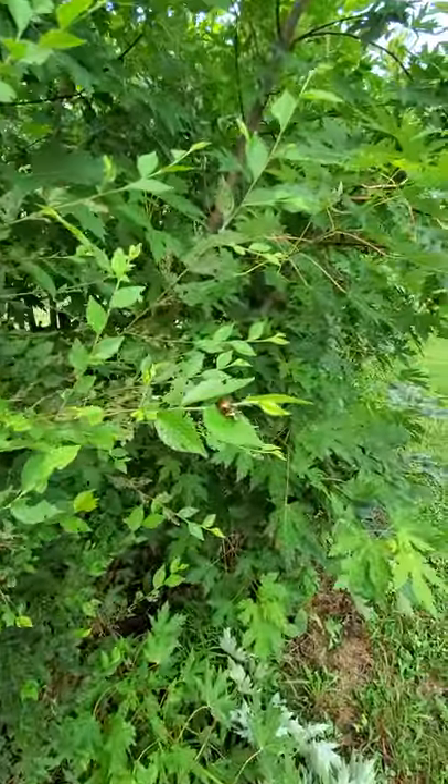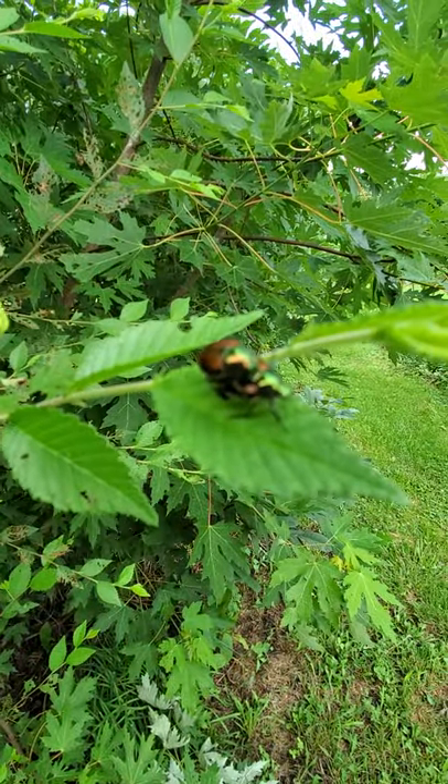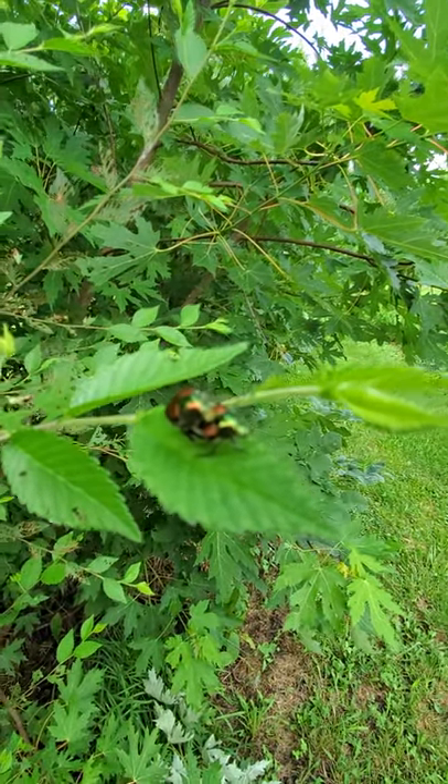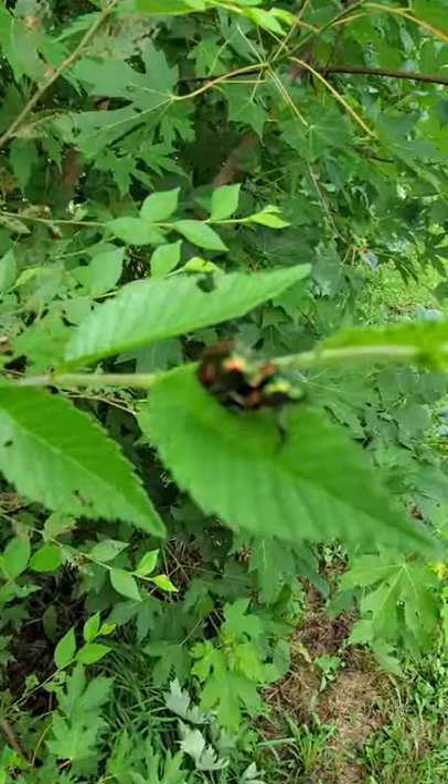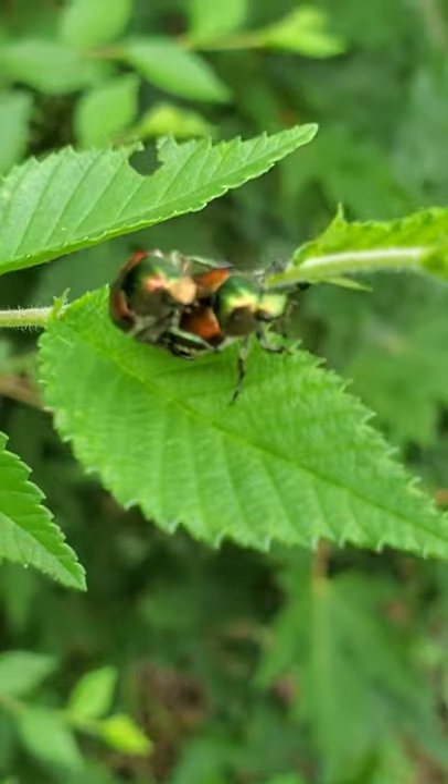The beetles are eating this Chinese elm, which is actually fine for us. It's a sucker tree that came up on its own and we were going to cut it down this fall anyway. But as you can see, they really like it as a plant to chew on, so they haven't messed with some of our other stuff because of that.